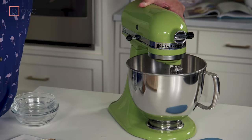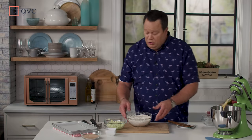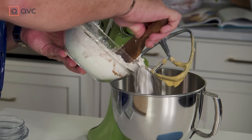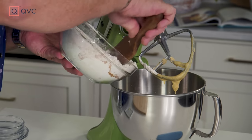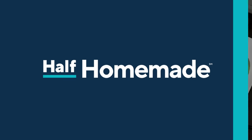Now that this is incorporated, we want to start adding in the dry ingredients — and again, so that you don't make a mess on your countertop, you can stop the mixer, tilt it back, and add in a little bit of the dry at a time in sections so it incorporates nicely.